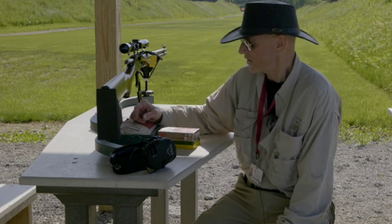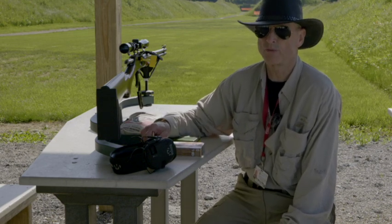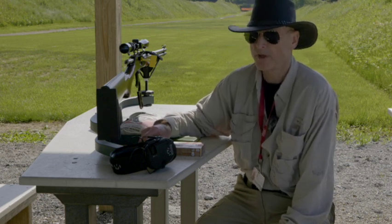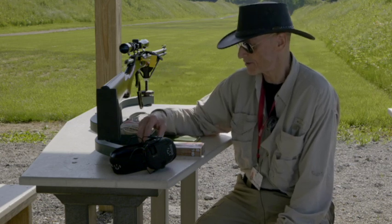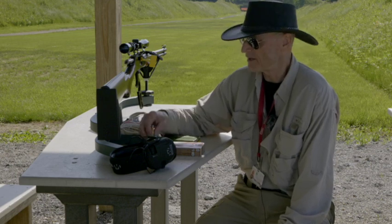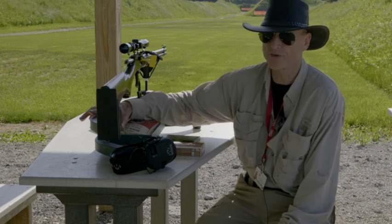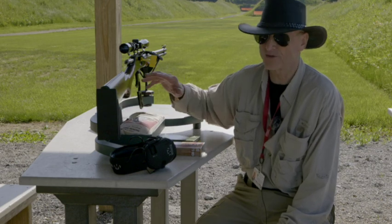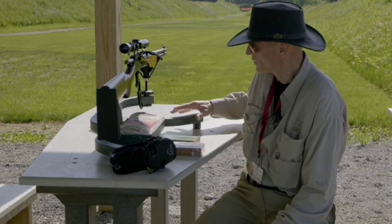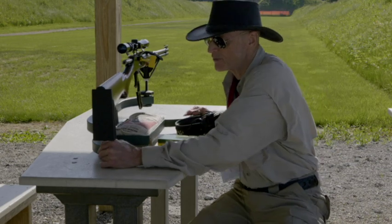When you zero your rifle, zero it with the ammo you're going to use for hunting and stay with that. Hunting guns are not plinking guns by any means — this ammunition costs a lot of money. That's why I like to shoot in a lead sled. I prefer this over a bag any day; it holds the rifle nice and steady and you're sure to get a better zero. I don't put a towel down so the rubber feet can grip the surface better, since the recoil won't cause it to slip around.